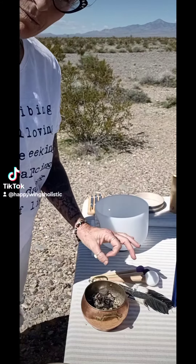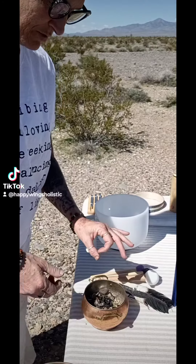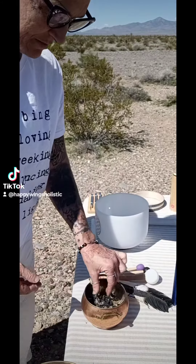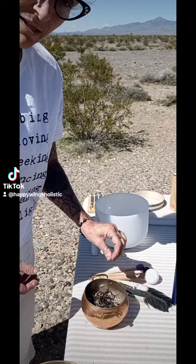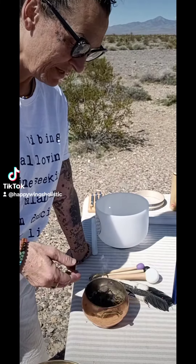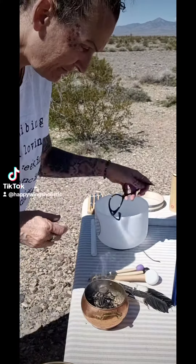I light one of those little charcoal burners with a lighter, and then I put my sage on top of that, so I'm not lighting the sage with a lighter, because a lot of people say to light with a match. And then you take off your glasses, if you're wearing glasses.